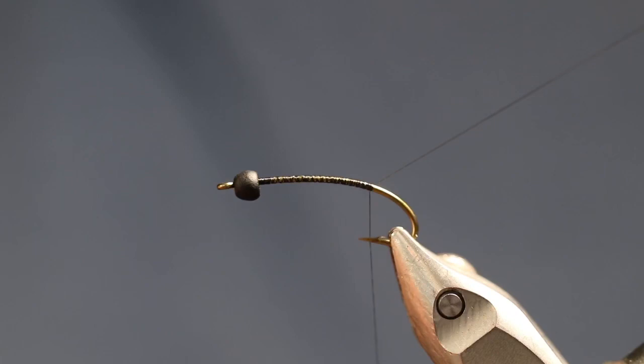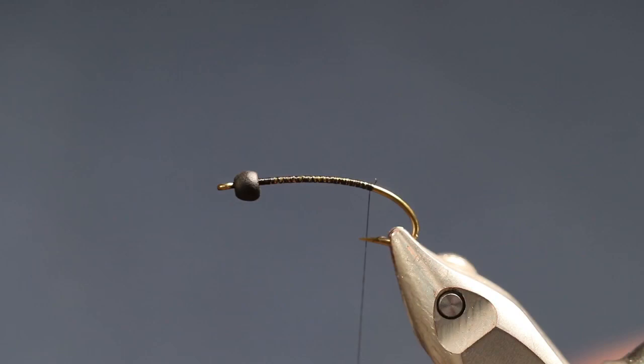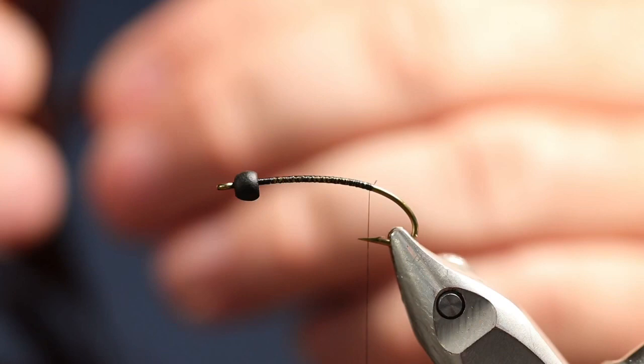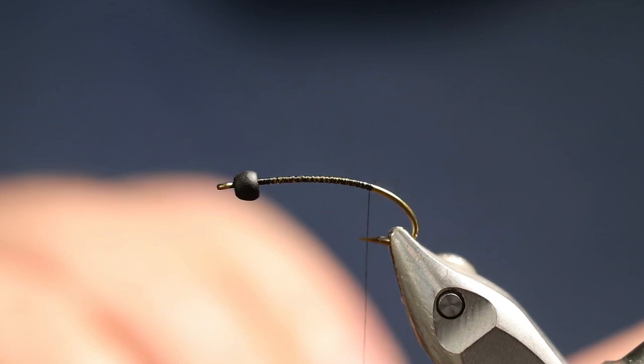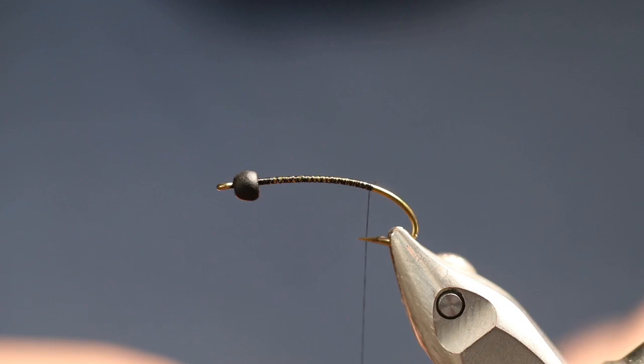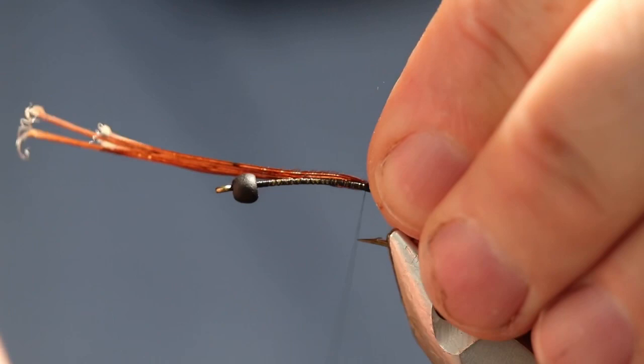Let's trim off our excess here. We're going to be using some pheasant tail barbs for the tail. You don't want the tail real heavy — probably about like that. The tail will be short, not long. The tail will not be as long as the body like on most mayflies. The Isonychia has a rather short tail. Let's tie this in, making sure it's sitting on top of the hook. About right there is a good length for the tail.